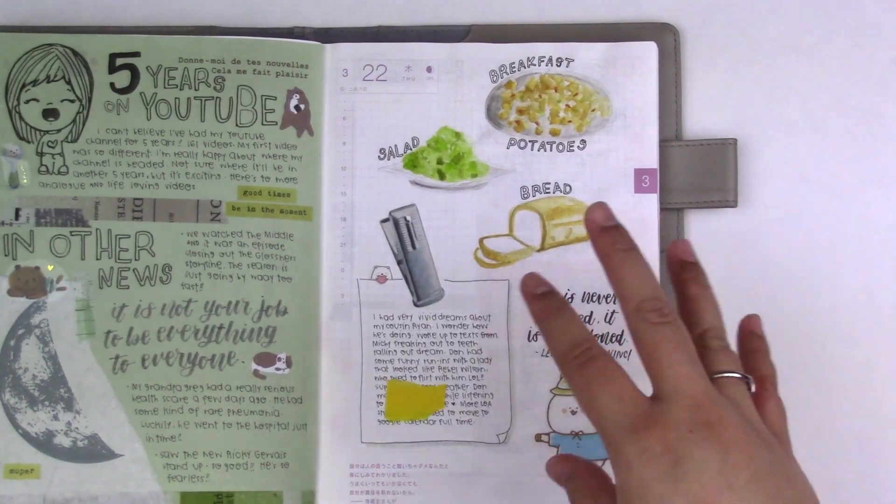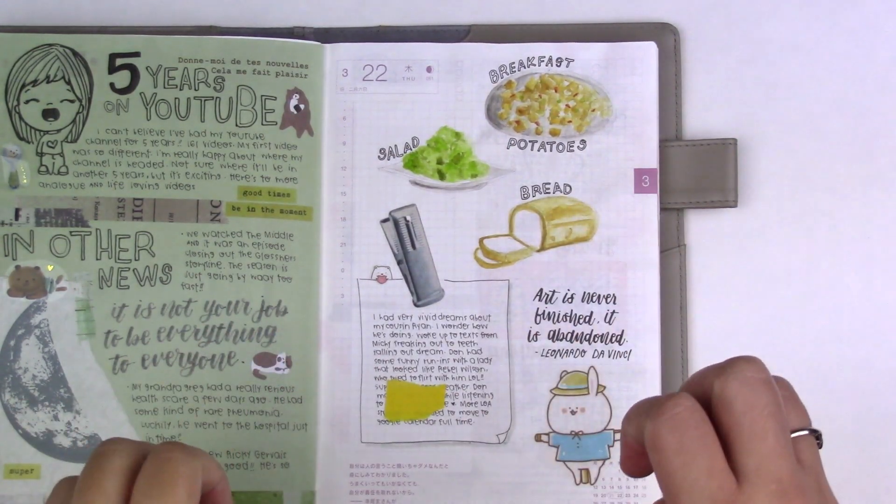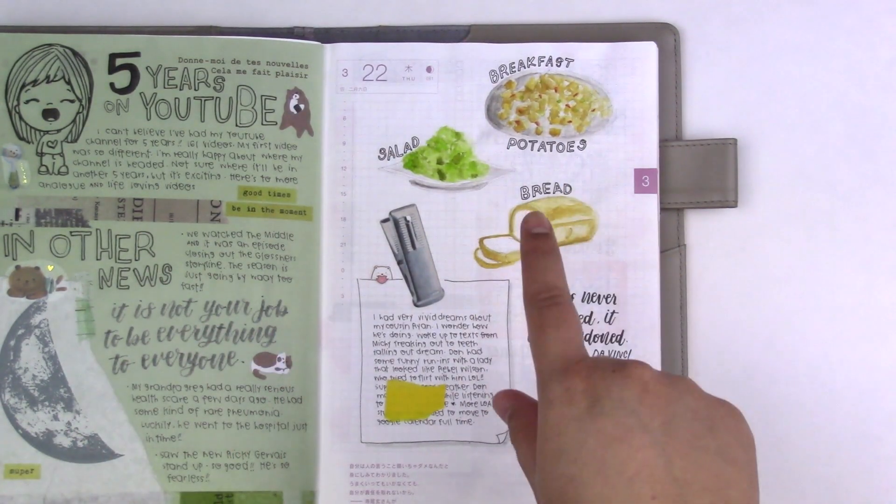March 22. I wanted to do some very quick watercolor paintings of things I ate — I wanted to see how fast I could do them. I think these took me about 20 minutes.